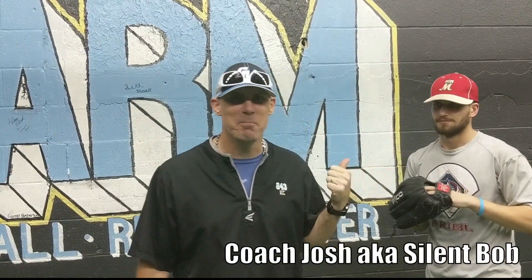What's up, it's Coach Jason from Arm Pitching Development, here today with Coach Josh Matana — he's my silent Bob. Today's video is a drill and we're working on his lead leg walking through the throw and finish phase.